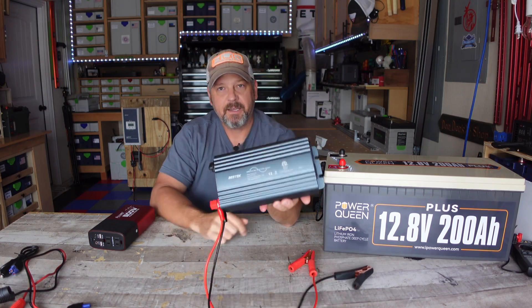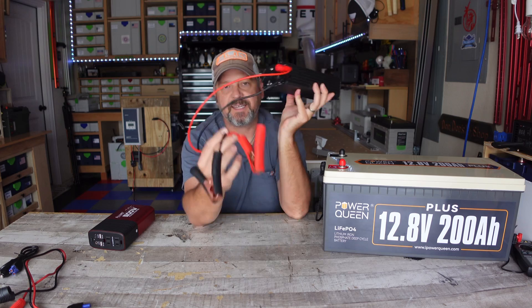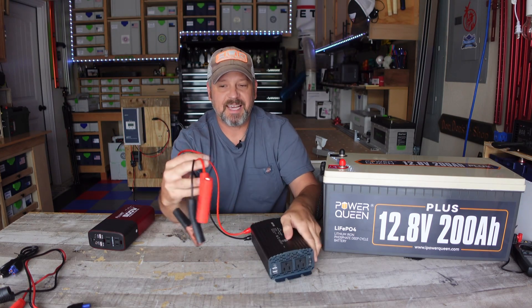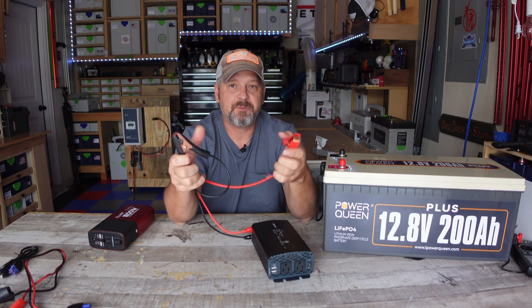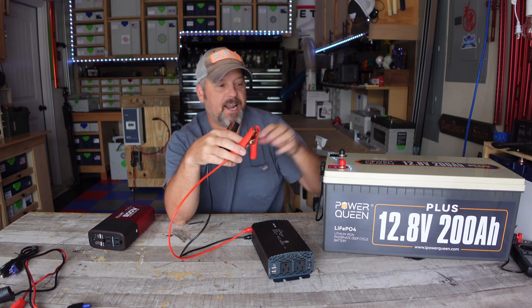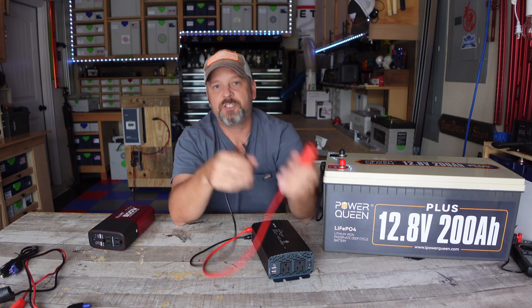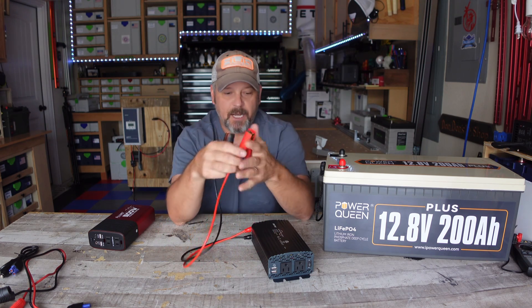The Bestech comes with two screw-on posts that you connect alligator clips to. I've decided to keep the alligator clips on it just because it's easy. You can, of course, replace these with ring terminals and semi-permanently attach them to a battery. I find the clips pretty convenient because I just switch them from battery to battery when I'm testing.